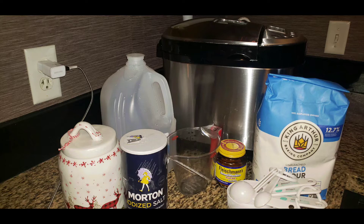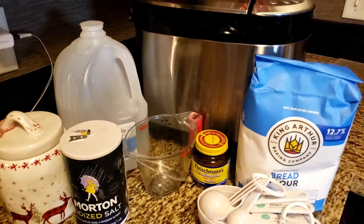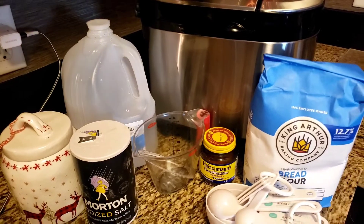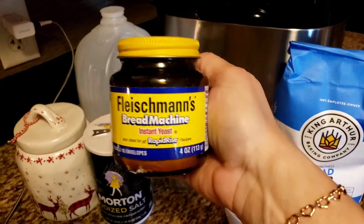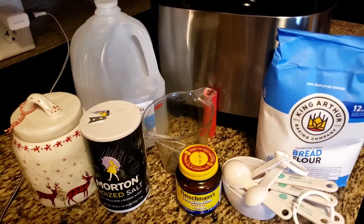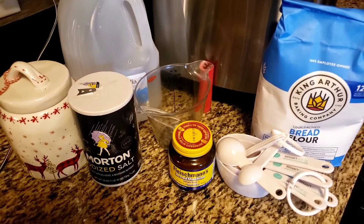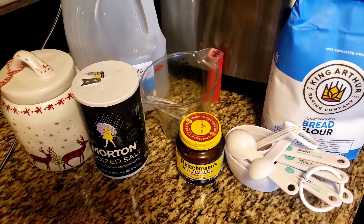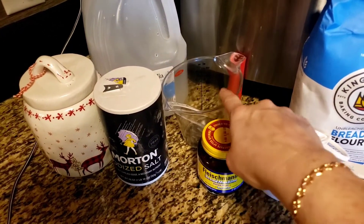Okay guys, we're all set up to make Italian/French bread in our bread machine. For the bread machine, I'm using bread machine yeast. If you don't have a bread machine, use instant yeast or active dry yeast. We've got sugar, salt, and bread machine yeast ready to go.